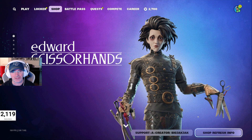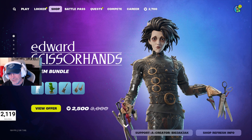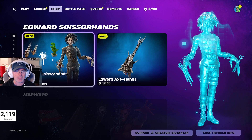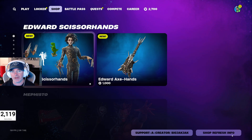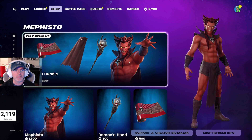This bundle is 2500 V-Bucks, down from 3000. I'm sure without the instrument it would be a more reasonable 2000. If you're going to pick this up or anything else in the shop, please use code BigJackJack — it really helps me out. You can actually get it without the axe for 2000 V-Bucks, and then the guitar is another 1000 on top of that.